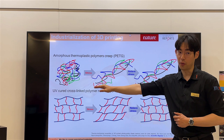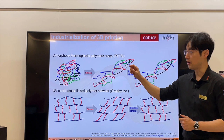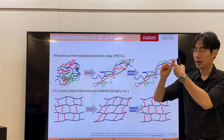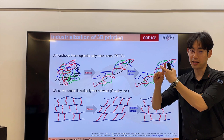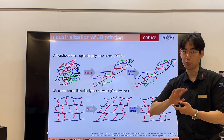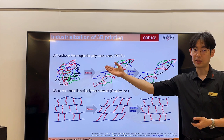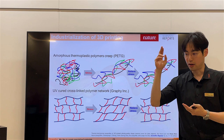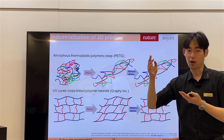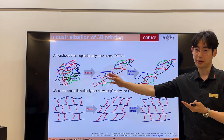PETG is a thermal forming material with a linear chemical structure — a very long linear chain. These chains are mechanically entangled together and have van der Waals forces at room temperature. When heated, the van der Waals forces loosen and the chains can slide. When deformed and then cooled, the chemical structure stays in the new position. PETG does not return to its original shape — it has no shape memory.